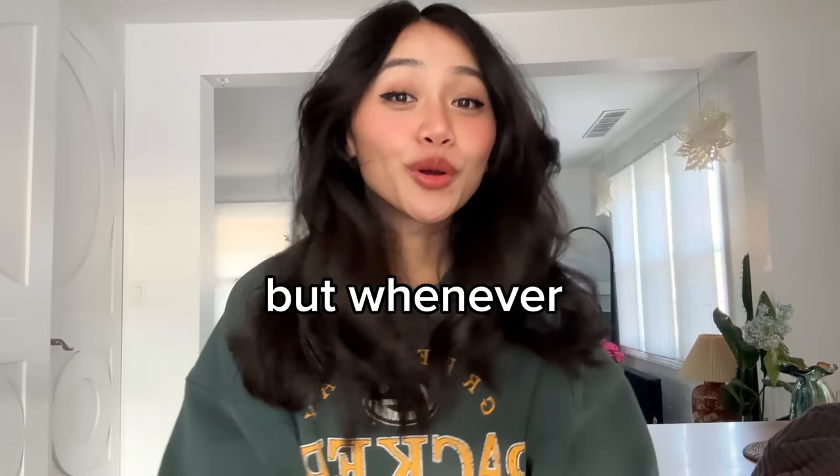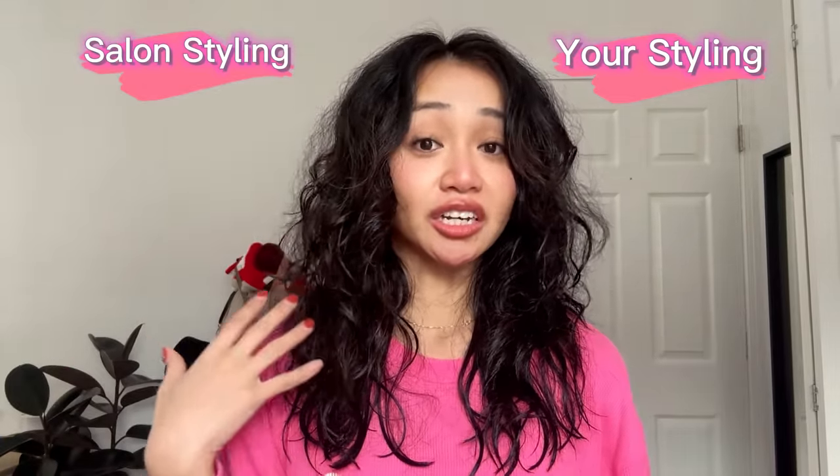If you want your hair to look more like this, but whenever you style it, it looks like this — let me show you how to fix it. My hair is fresh out of the shower, shampooed and conditioned. I'm going to use this side to show you what you might be doing at home, and then this side to show you what the salon does differently. Here's what you're probably doing at home: you go straight to blow drying.